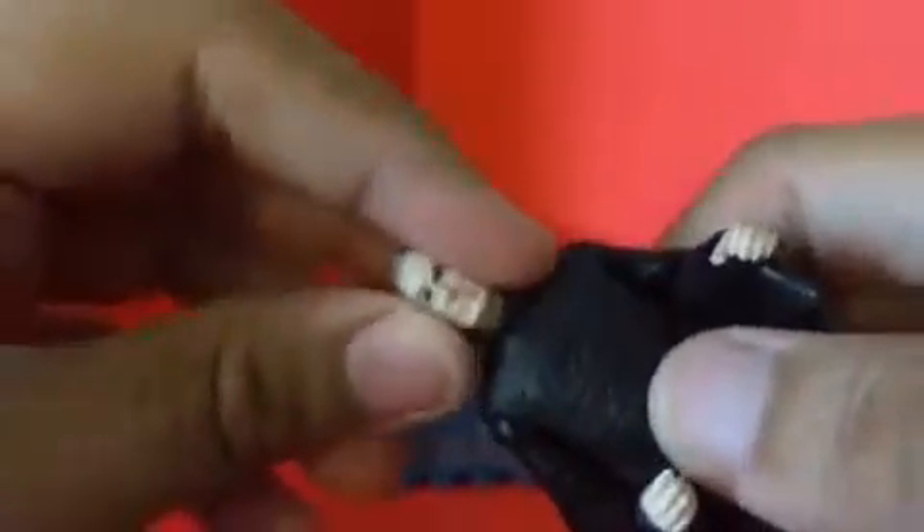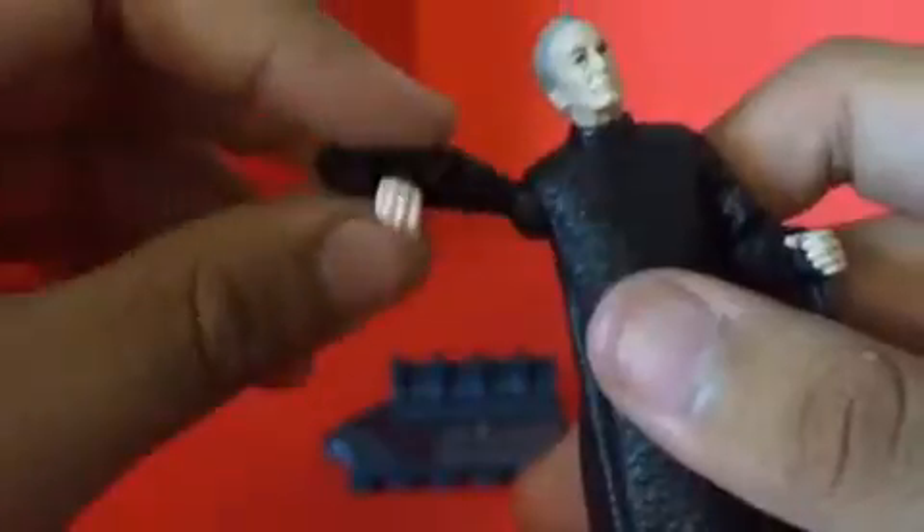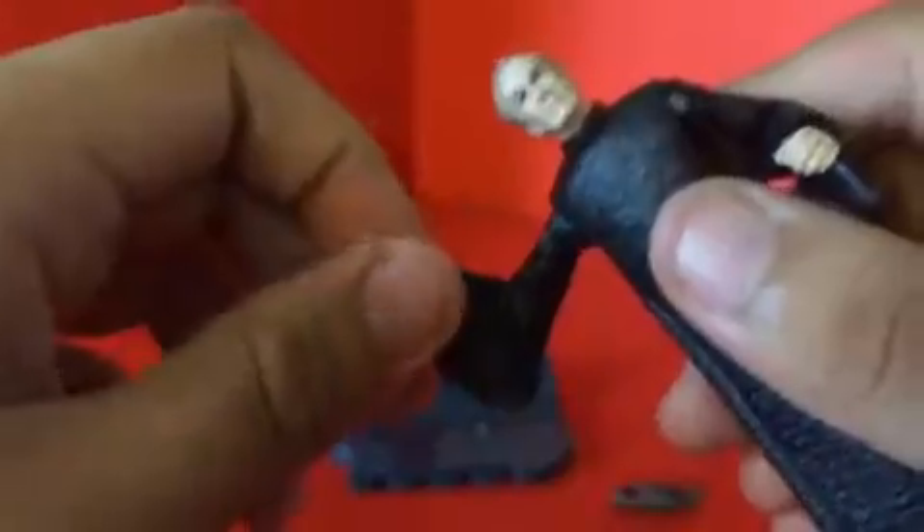For articulation: the head can fully rotate, arms can fully rotate, go forward and back, in and out, with upper arm movement, upper elbow movement, and the wrist can rotate.